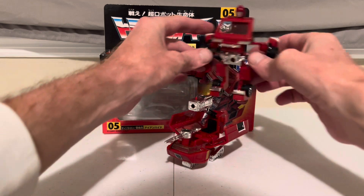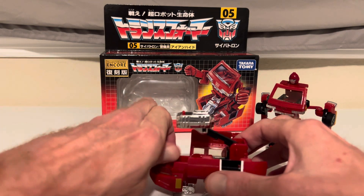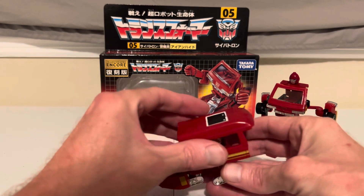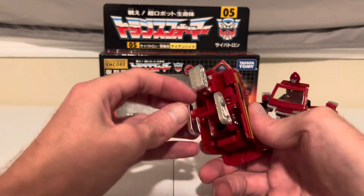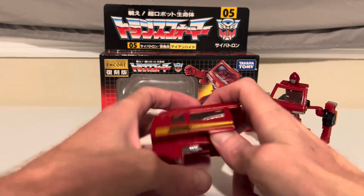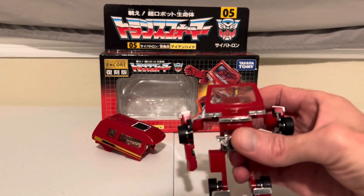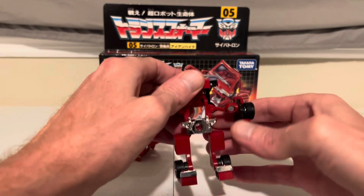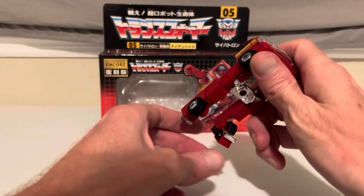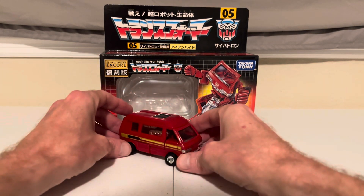Let's go ahead and transform him back. Starting with the back of the van: take off the laser and the holder, fold back in the rocket launcher, close up the sides, close up the back, and rotate back up the tank tires. Then Ironhide himself: take off the clip-on head, rotate his windshield back up, move his arms back in, rotate his feet back down, and reattach the back of the van. And there he is, back to a Nissan Vannette.